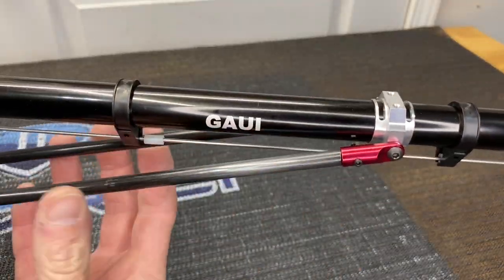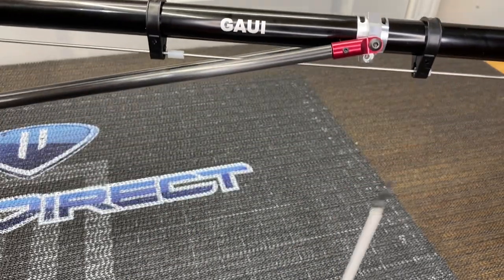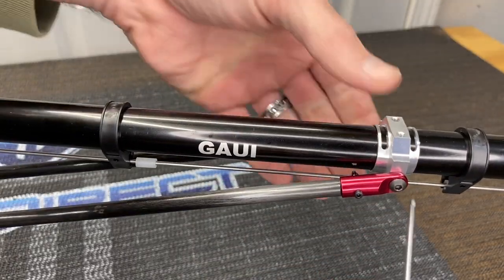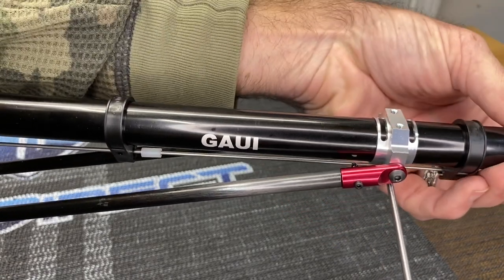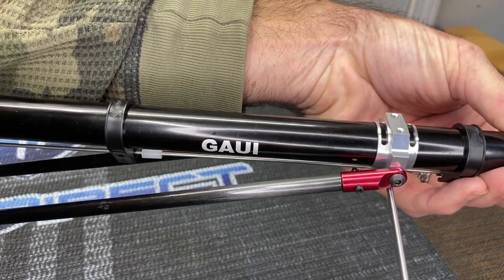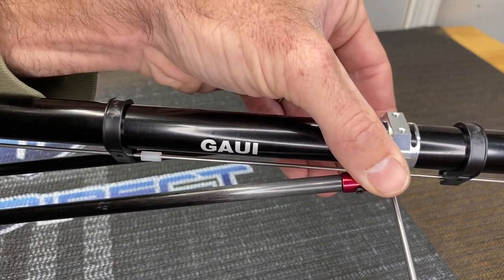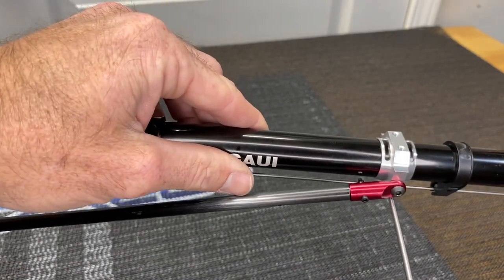Now grab an M3 by 10 screw — there's a hole right there — slide it in and tighten up the clamp. When you do this, make sure the boom is straight: eyeball it, look down the helicopter, make sure the tail fin is straight. Tighten all the way up until it clamps down, hold that clamp straight so it all looks good, and lock it into place.